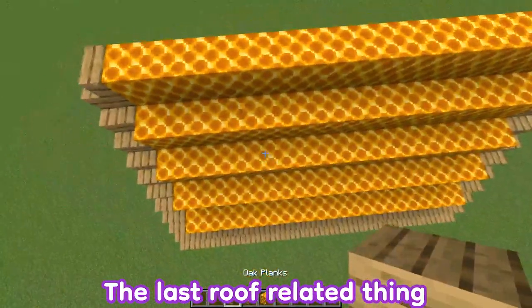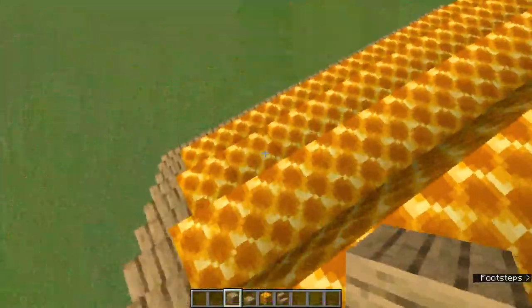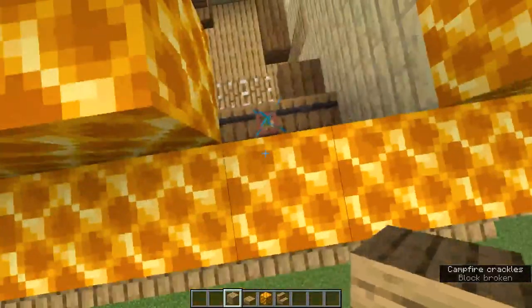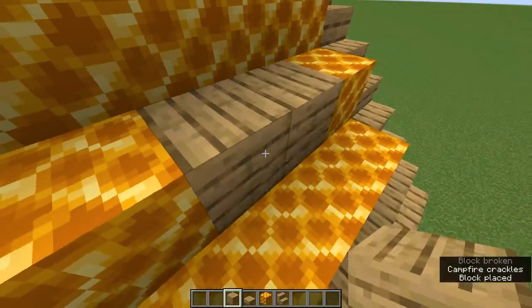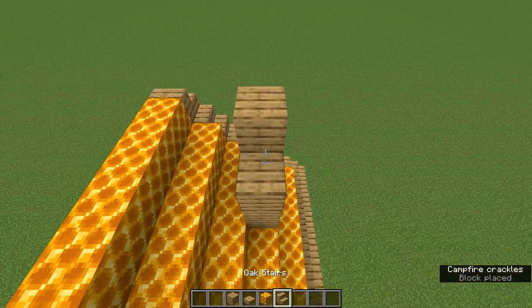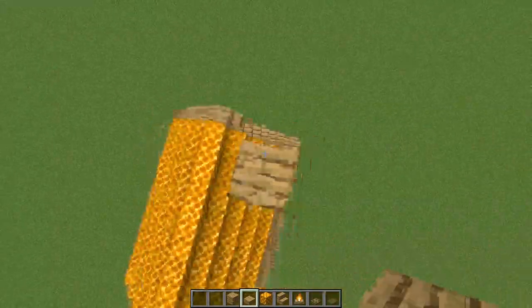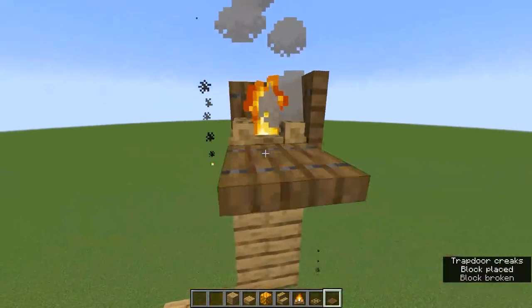The last roof-related thing is I'm going to show you how to build a chimney. Over here we have our kitchen, and it looks best to build it over your kitchen, even if you don't connect them. I'm going to use these oak planks and we are just going to build up. I'll put this stair here and then continue it as a single. You need a campfire as well as trapdoors. The spruce adds a good level of contrast.